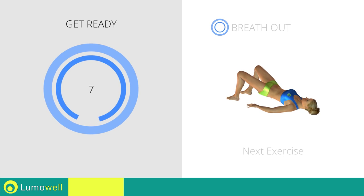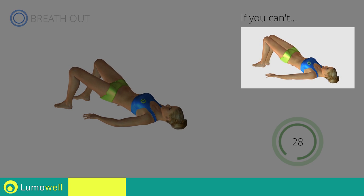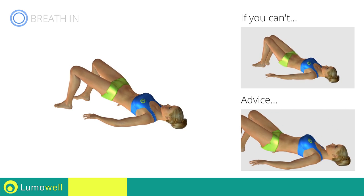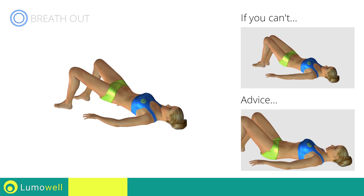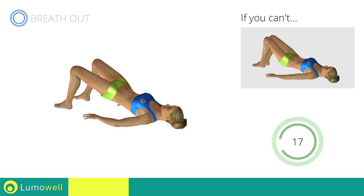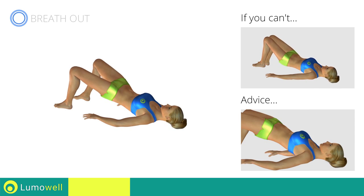Next exercise: butt bridges with leg opening. If you can't do it, don't open your legs after the lift. Never put your butt on the ground during descent in order to keep the contraction constant. Be sure not to raise your shoulder blades off the floor during the exercise.